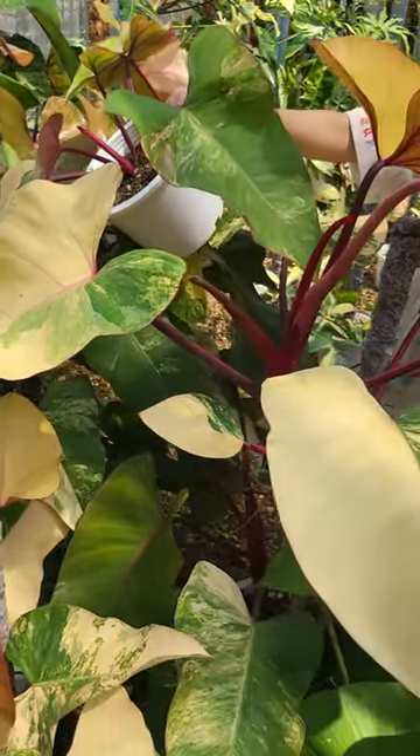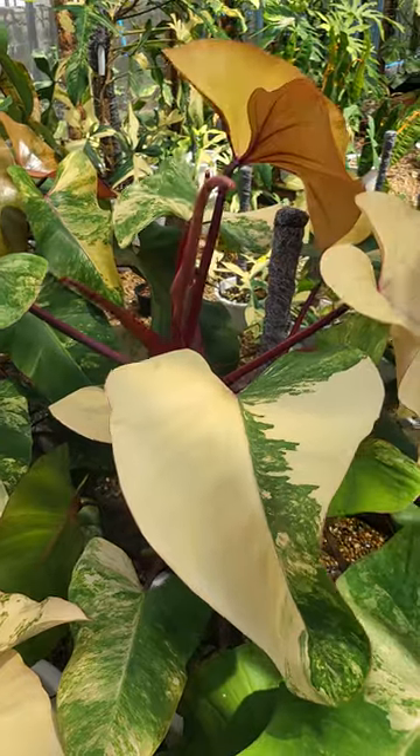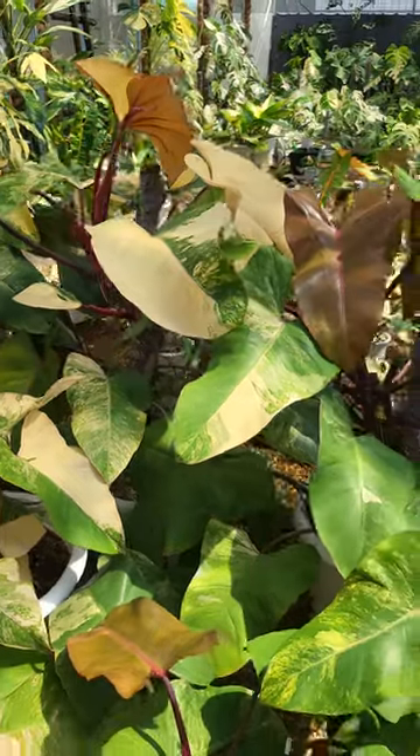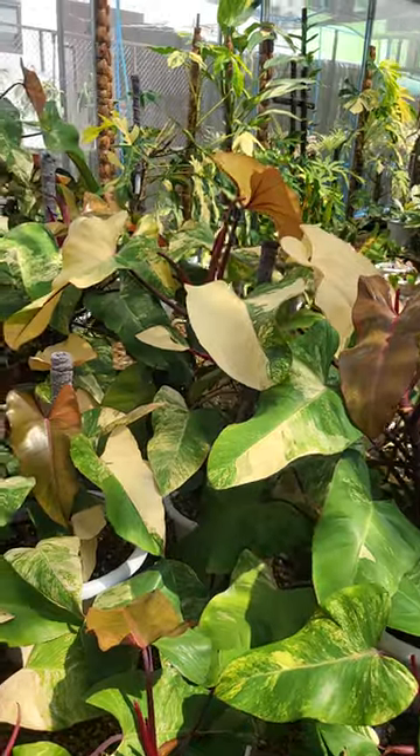If you have a cutting that has high variegation, you would end up with a very, very pretty strawberry shake.